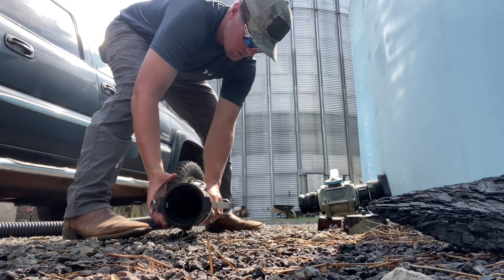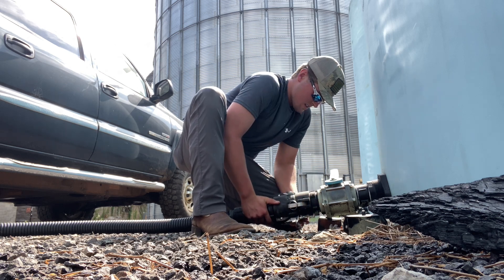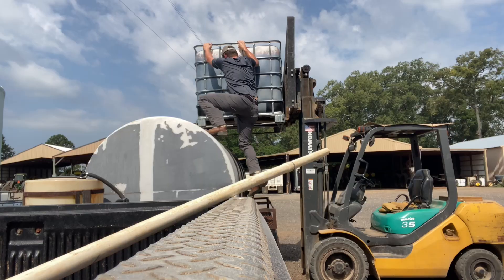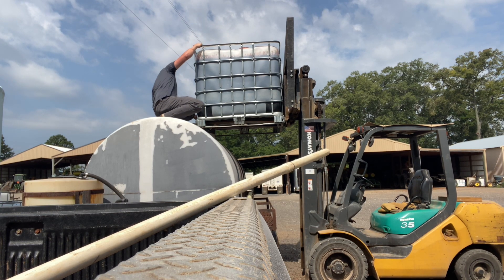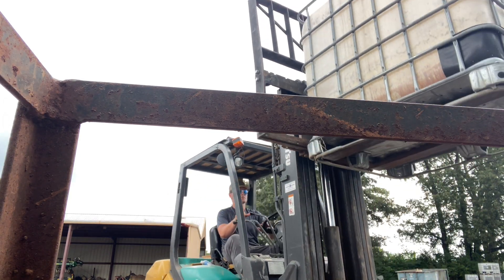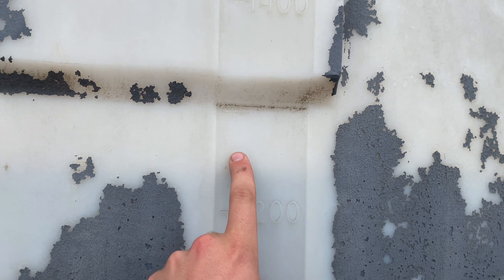Come around here to the fertilizer trailer. I got to put a full tote of fertilizer in there, which is about 300 gallons, and then I'm going to put 1,200 gallons of this nitrate right in on top of it. It's about to hit 1,250 right here.